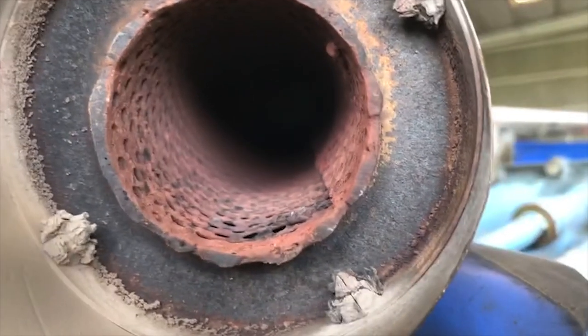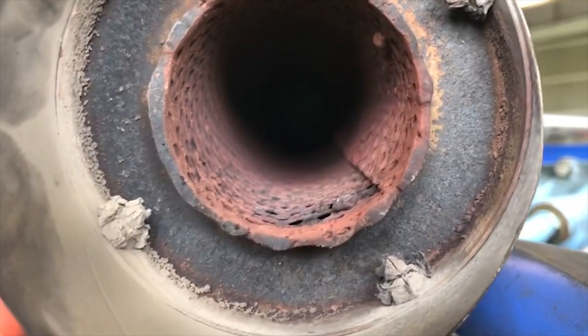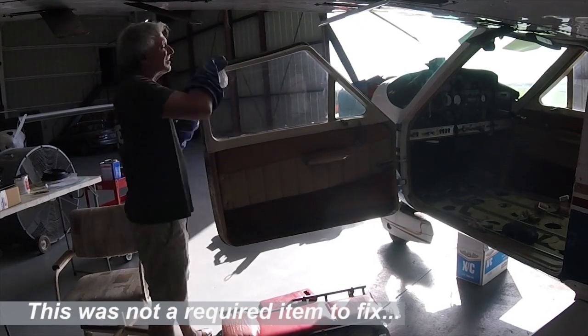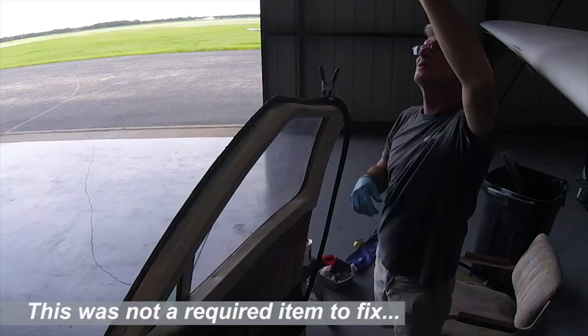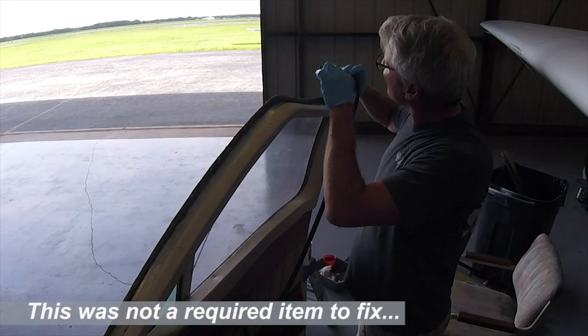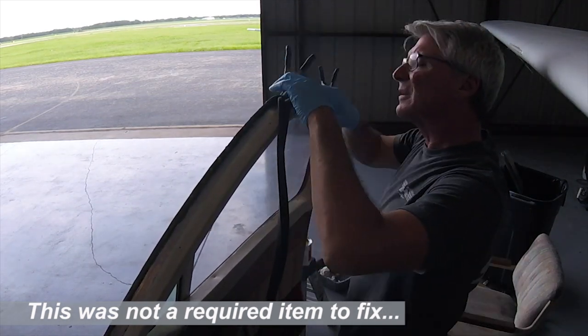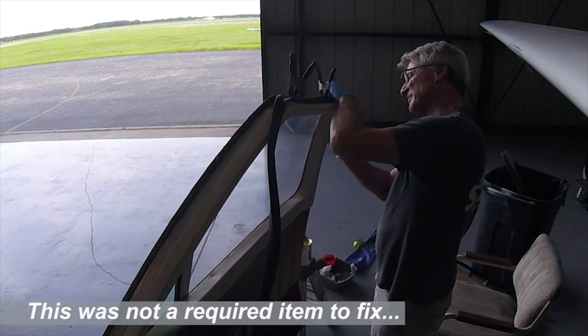We pulled the Power Flow off and sure enough, we took a look inside — and this is what we found. The good news is that a new core was only $260 to replace. I ordered a new core, which just unscrews, gets slipped right in, and is assembled right back into the Power Flow. So it's really not a tremendous deal. I couldn't put a new interior in right now because it exceeded the budget I had for this annual. However, I can do little things like the door seals. The door seals in this airplane were really bad, so I went to Aircraft Spruce, found the door seal kit, and ordered it. It really wasn't that expensive, and now is a perfect time to install new door seals.